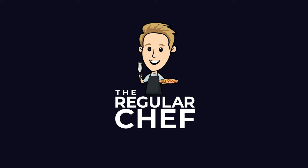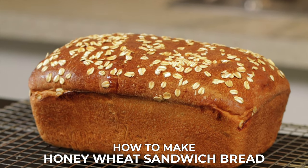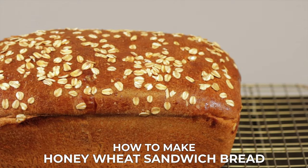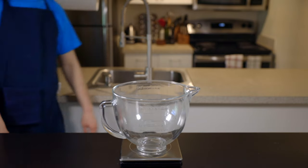Why would you buy bread at the store when you can just make it yourself? And it's actually not too hard, so today we're going to do that. If you're new here, my name is Charlie and on this channel I show you how to make delicious food using simple ingredients and techniques so that you can become a more confident home cook. So let's make some bread.